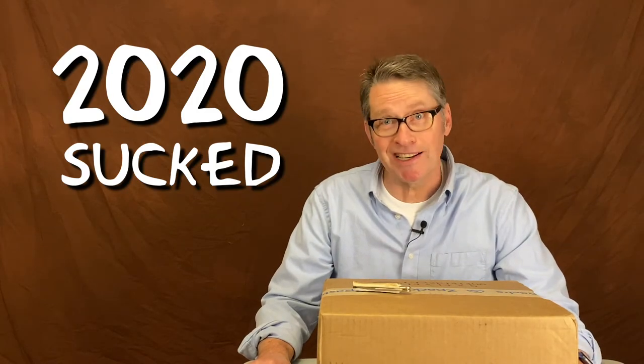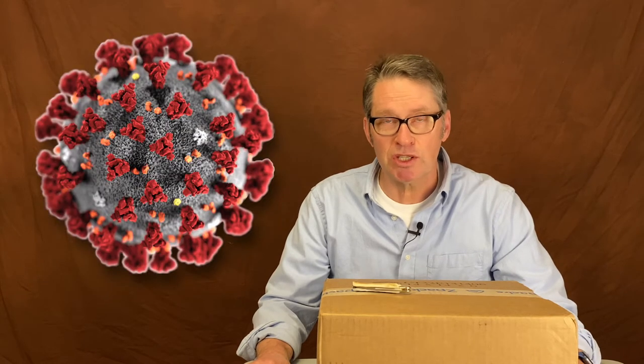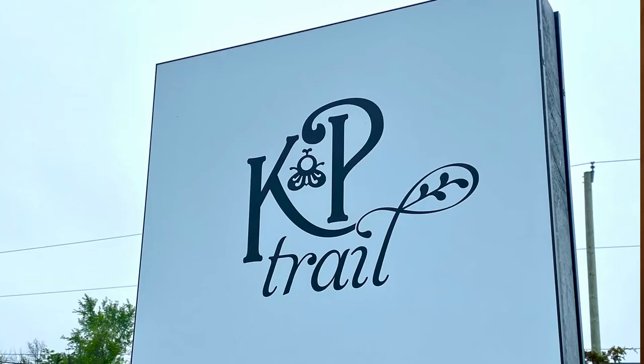Well, 2020 sucked. I had plans to hike the Appalachian Trail — I was supposed to start April the 6th. Unfortunately, because of restrictions and international travel, I couldn't get into the United States. So I spent 2020 hiking around Ontario, which is the best I could do.